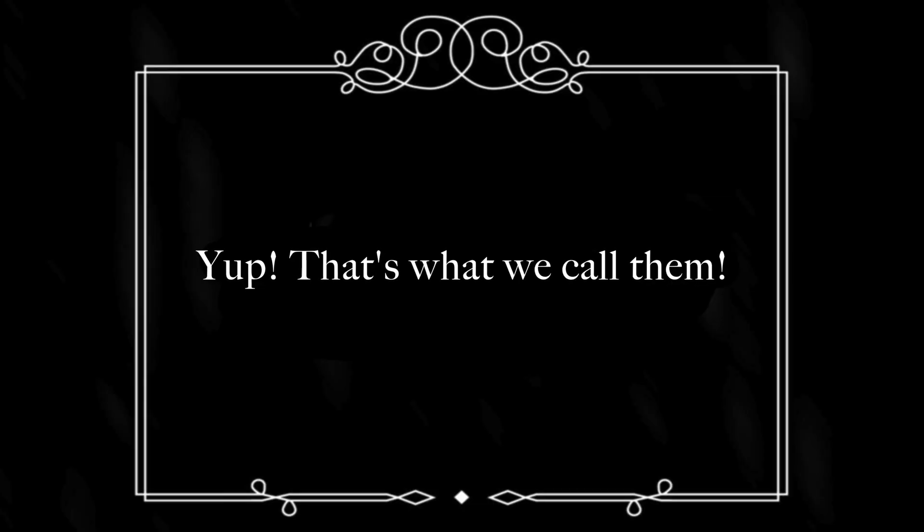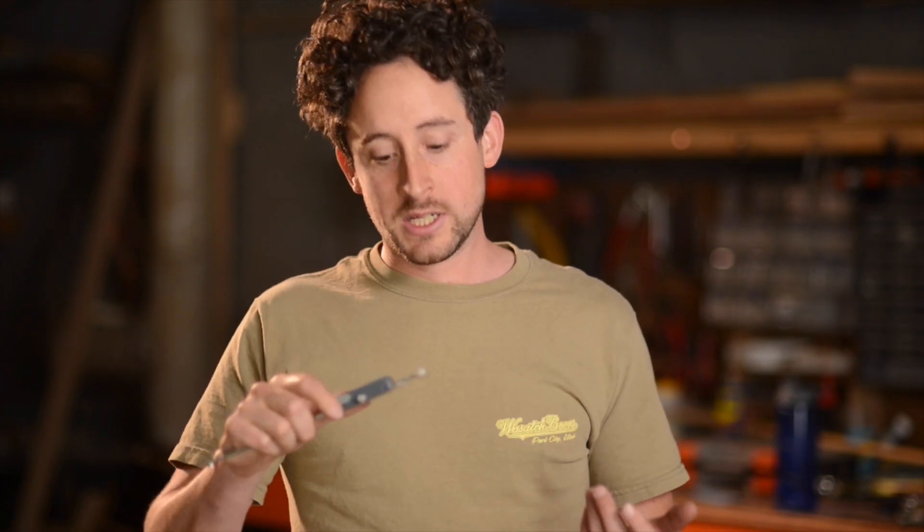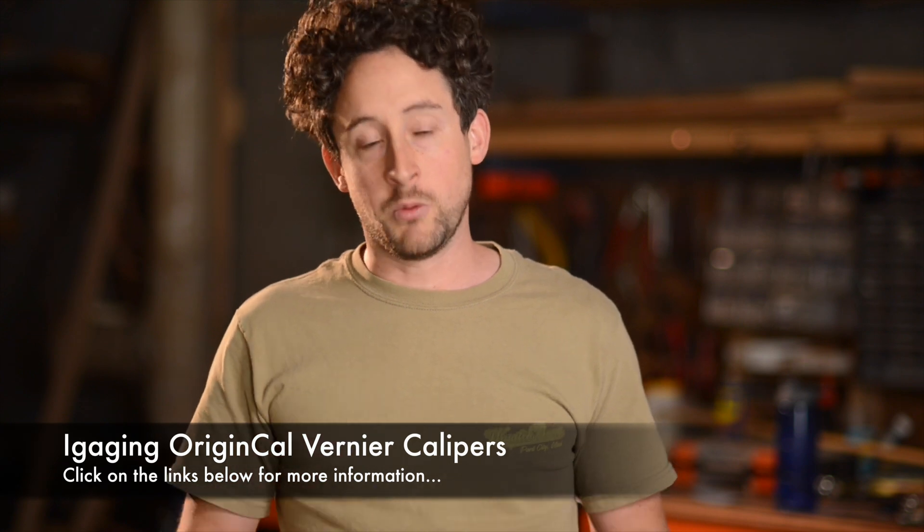Eye gauging Origin Cal vernier calipers — whatever you call them. I've had these for a couple years now, and I don't think there's a single thing in the workshop that gets picked up and used as many times per day as these do.